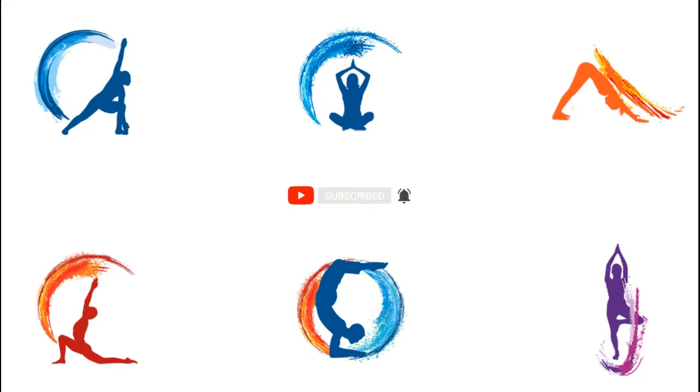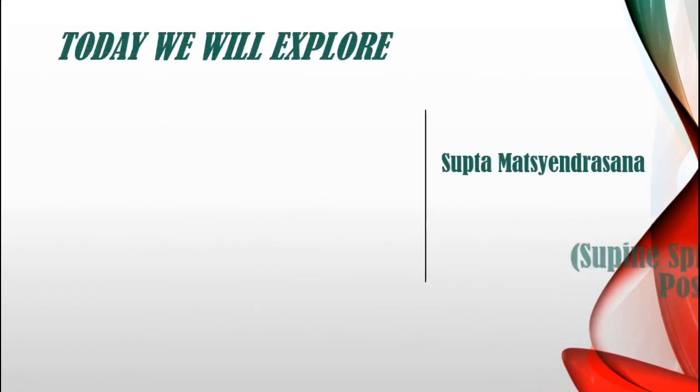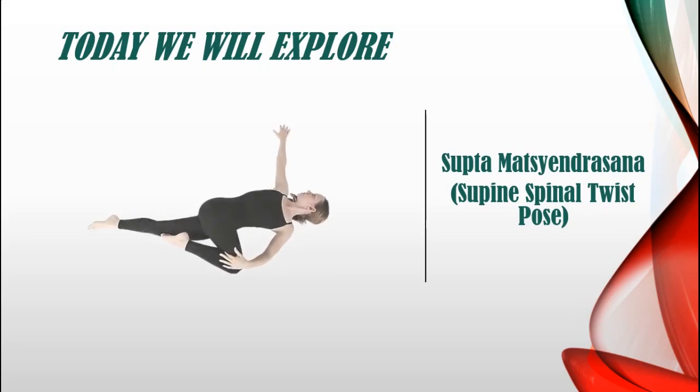Without wasting any more time, let's get into the video now. Let's start Saptamatsindrasana, which is also known as Supine Spinal Twist Pose.